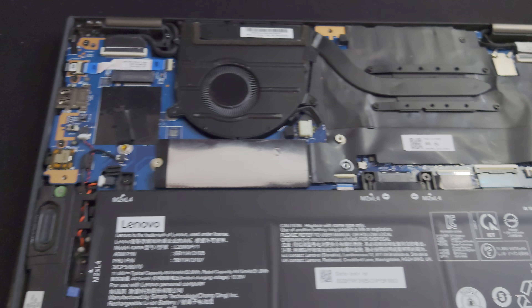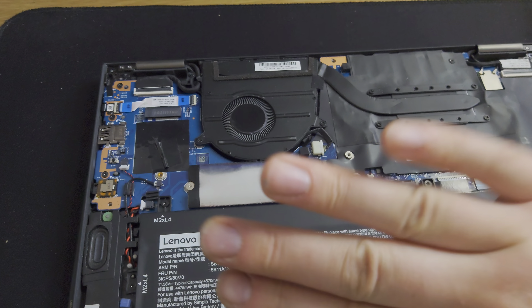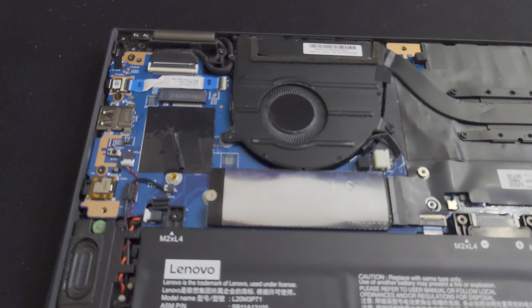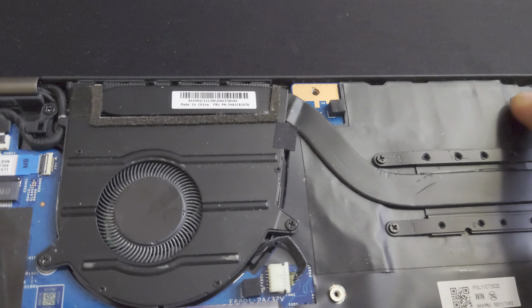Once it's open, pull it up 90 degrees and then you can pull it up. There are retainer tabs on the bottom so you'll have to mind those. Here's the inside — this is a mid-range model missing some things like the 4G card and NFC reader.